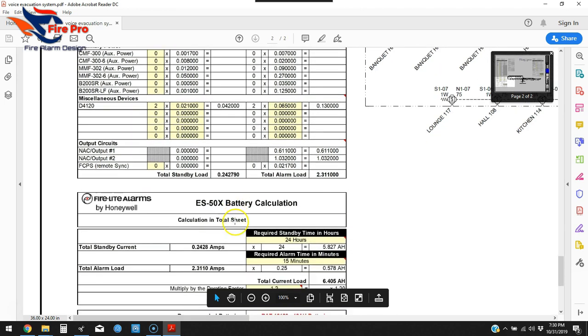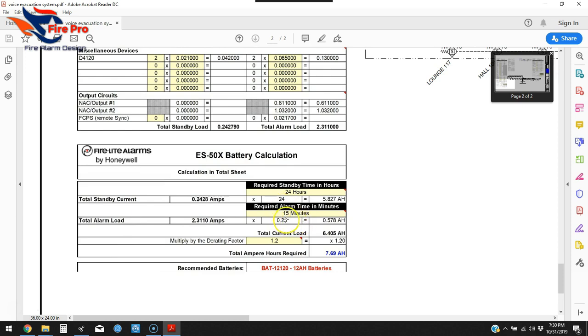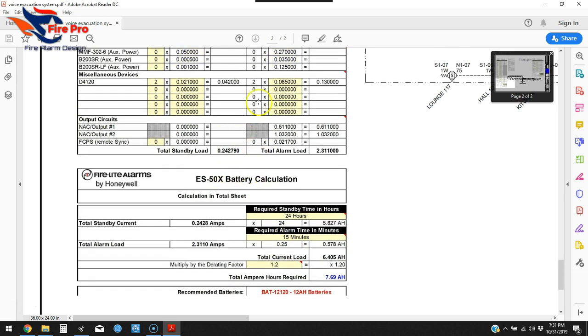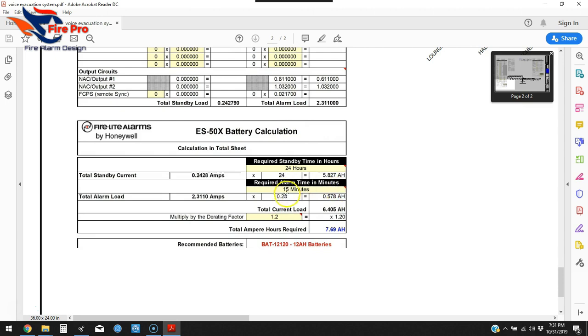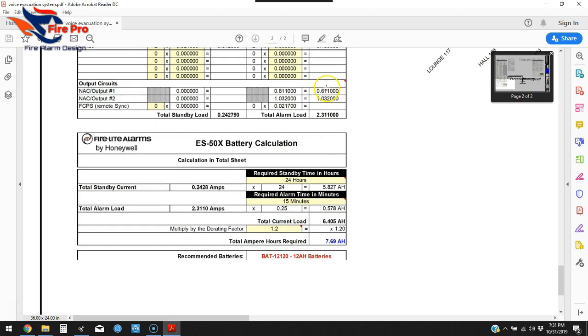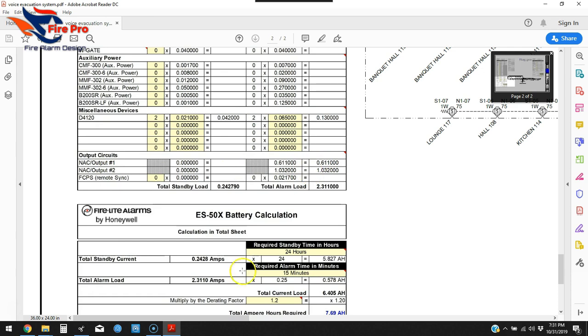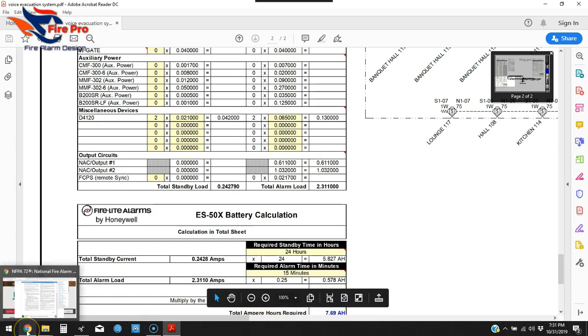One thing to look for when you download these spreadsheets: the alarm duration will sometimes be defaulted at 10 minutes instead of 5 or 15. Don't just copy and paste without checking — pay attention to what it's set at. This is a voice evac system, so it's at 15 minutes; if it were a standard fire alarm it would be 5 minutes. The spreadsheet adds everything up and gives you your recommended battery amp-hours.